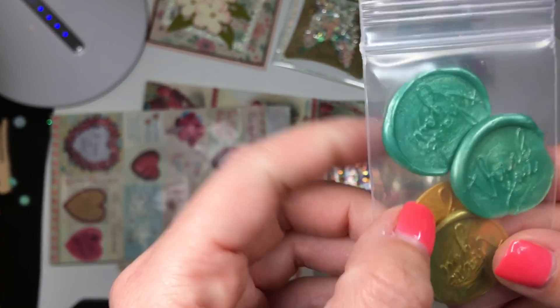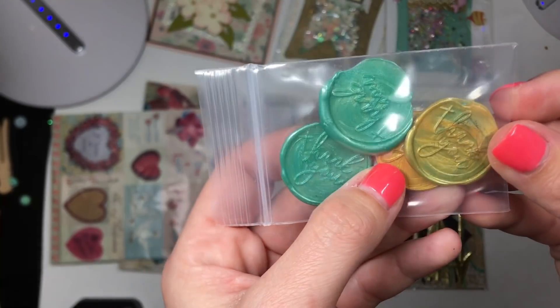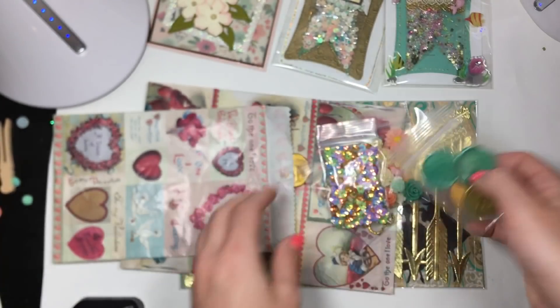And then look — some wax seals, and they say 'thank you.' I don't know if she made these or bought these, but thank you for sharing with me. Super cute, Jennifer.